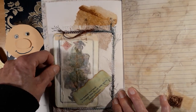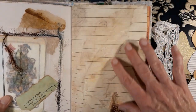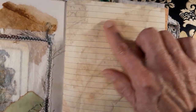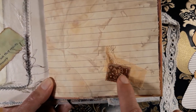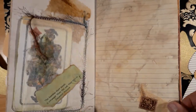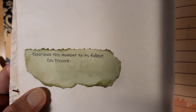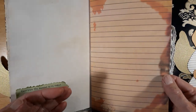Around it I used some eyelash trim. This is another page of the Seabright papers with this beautiful leaf image, so I just made a very small collage with a postage stamp, cheesecloth, and some fabric behind that. I put this quote: 'Experience this moment to its fullest.' That's what I try to do always — just be here and enjoy the moment.